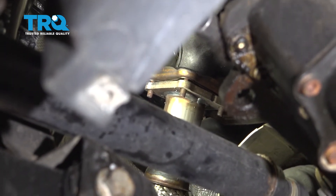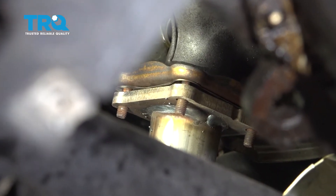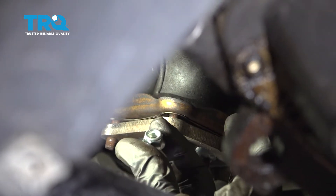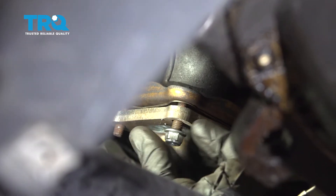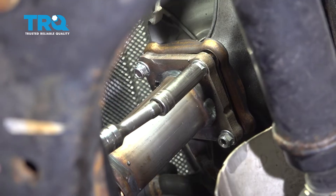Now that you have it in position down along the bottom and up on the flange, go ahead and start on your brand new nuts. With all of them started, go ahead and snug them up.